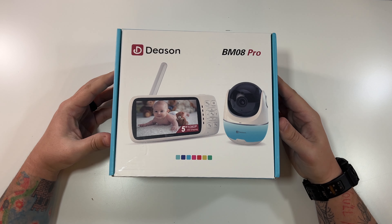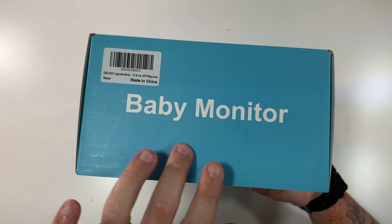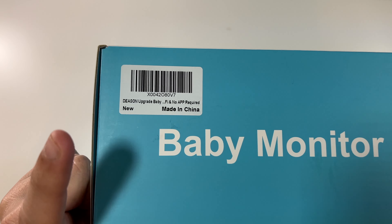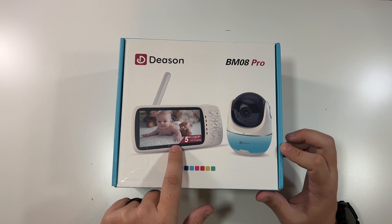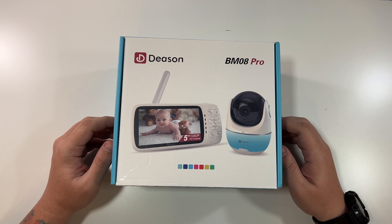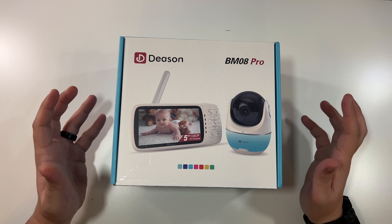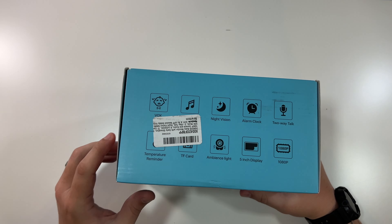Now we have our BM08 Pro baby monitor. You can even see on the front it says 'baby monitor,' and the sticker actually says 'no app required' — that's because this baby monitor just talks directly to this tablet. It does not connect to Wi-Fi. It's not smart per se, but it's a lot more secure for people who don't trust having their baby monitor connected to the internet. The top has a sticker listing: 1080p camera with audio, eight lullabies, night vision, etc.